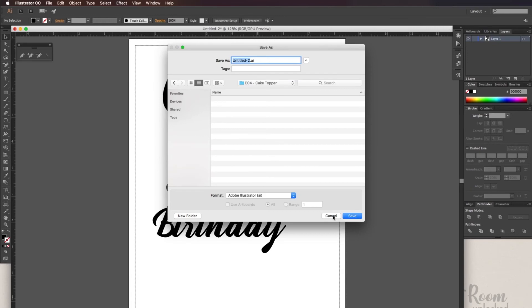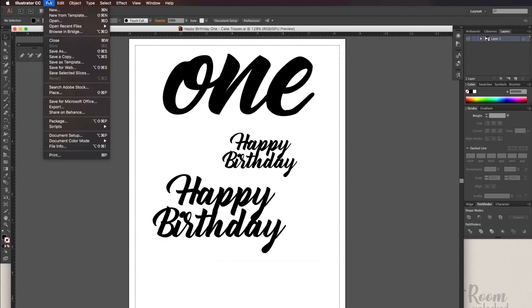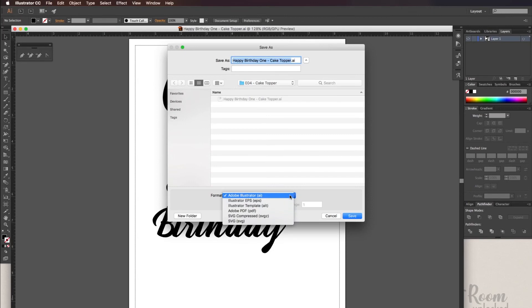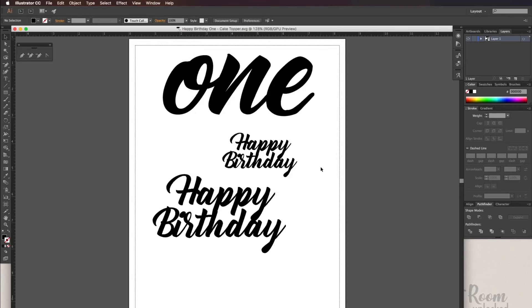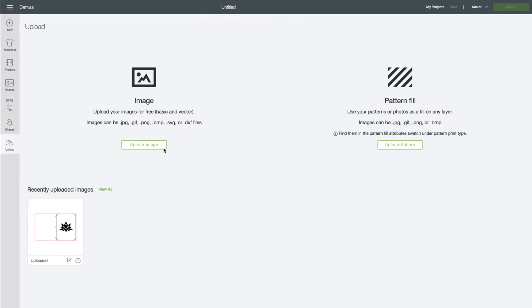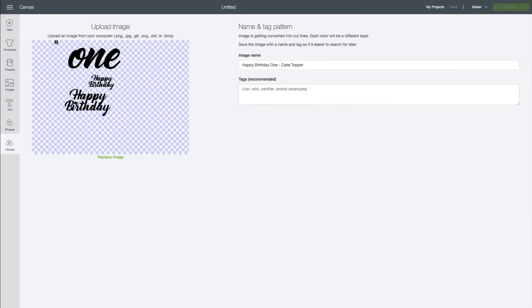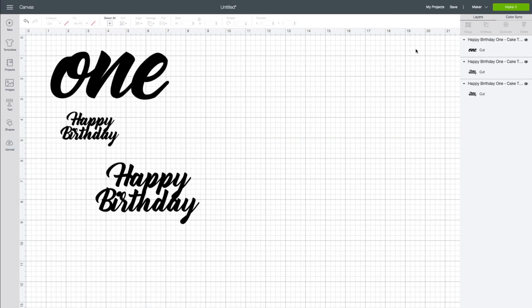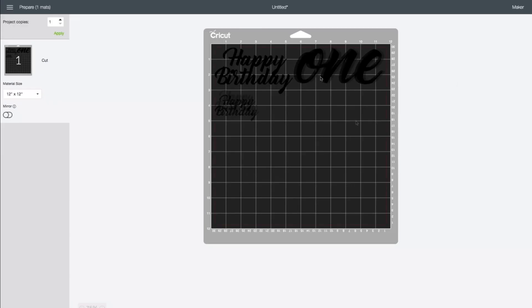My next step will be saving this as an AI file so I can edit it in the future. For the SVG file, I want to remove any fonts that haven't been broken up into an outline. This will prevent any errors that may happen by opening an SVG file that still has a font in it. Then we'll go into Cricut Design Space, import the SVG file, and cut it. If I want the back to look as nice as the front, I will mirror the second cut.